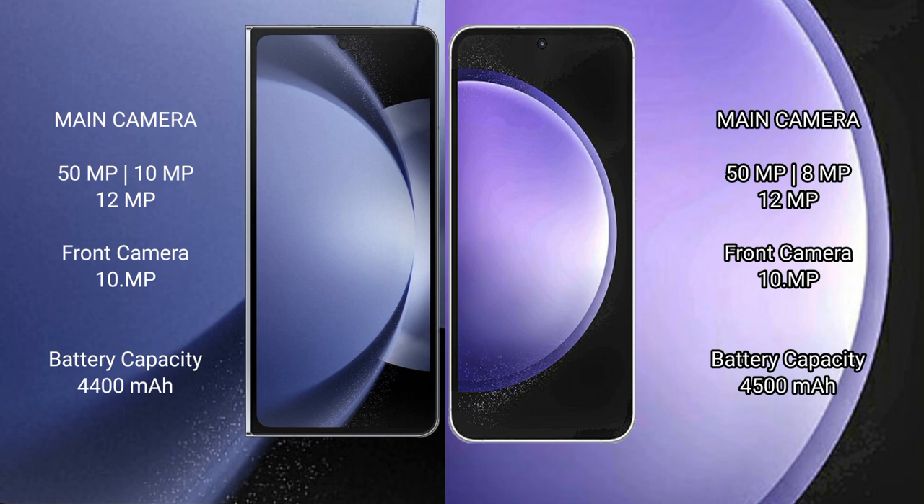The Samsung Galaxy Z Fold 6 has a 4,400mAh battery with 45W fast charging support. The Samsung Galaxy S23 FE has a 4,500mAh battery with 25W fast charging support.